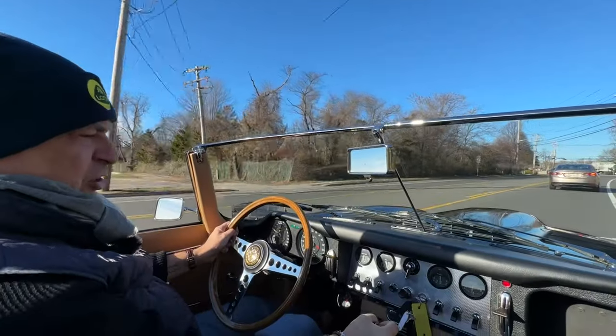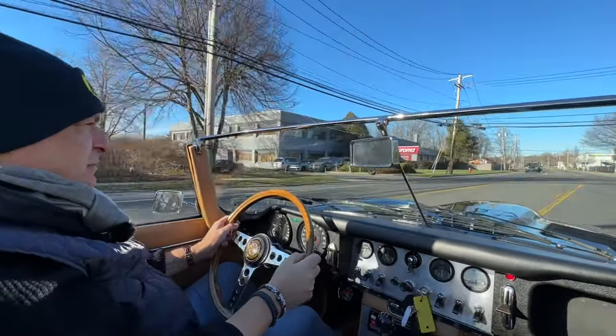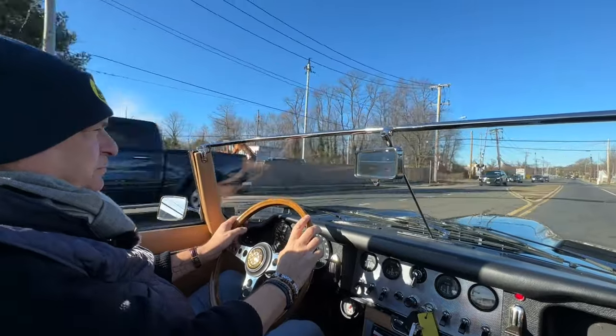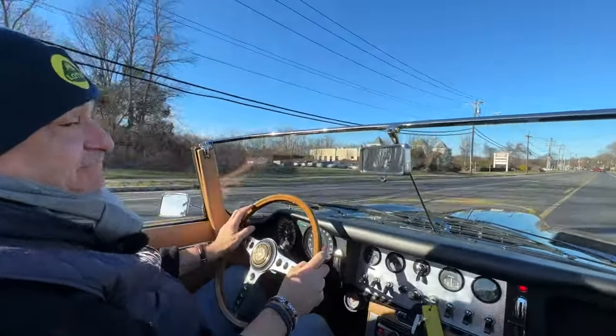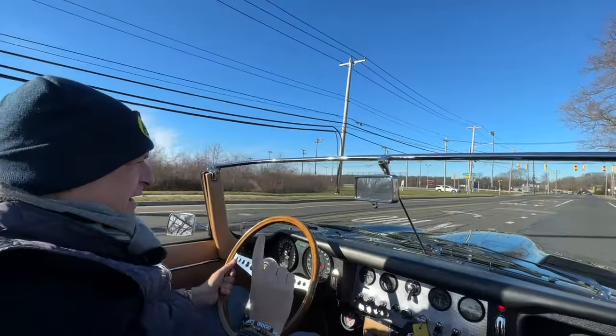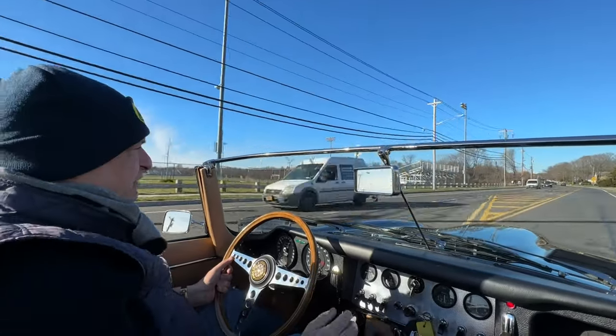It is cold today. I'm going to go over the railroad tracks and see how it feels. Very nice — tight for an E-Type. Not the norm on every E-Type, by the way. This car has led a charmed life.